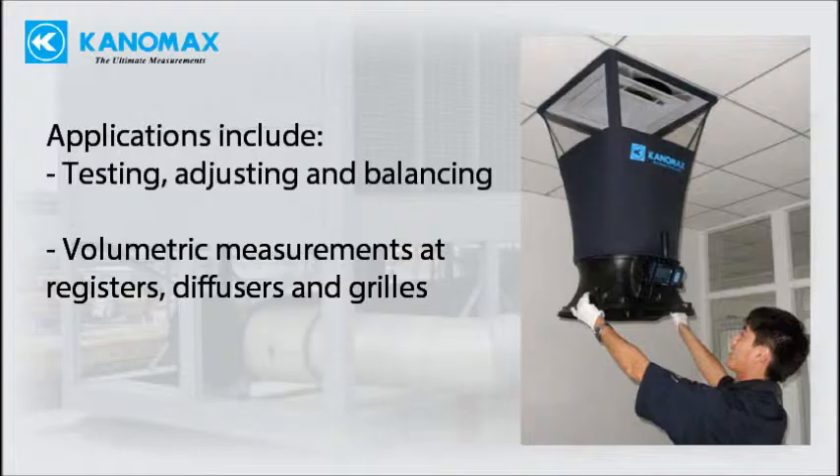Applications for the Tabmaster include HVAC testing, adjusting, and balancing. Air volumetric flow measurements through registers, diffusers, and grills.